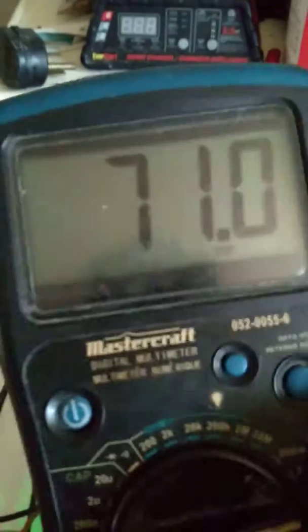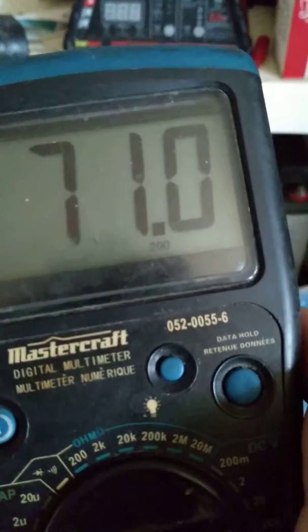To start off with, I have my meter connected to the battery here, through an Anderson connector, and it's reading 71.0, with nothing connected to the battery.